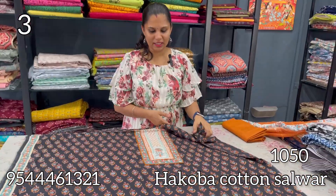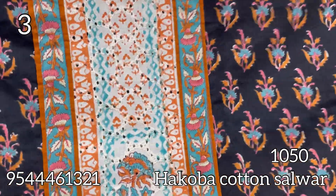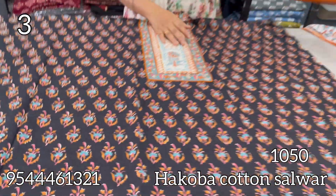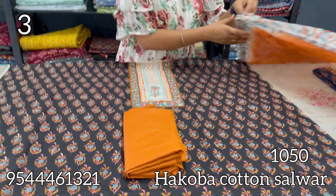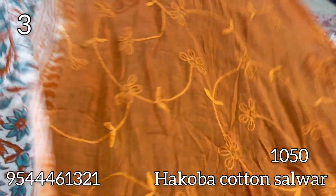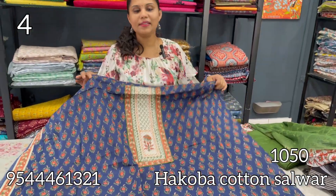The bottom is a magenta shade. The next is a pure cotton in black and mustard combination. The same patchwork is a hakoba patch with a border on the side. The bottom is mustard — pure cotton in a black and mustard, or black and white combination.